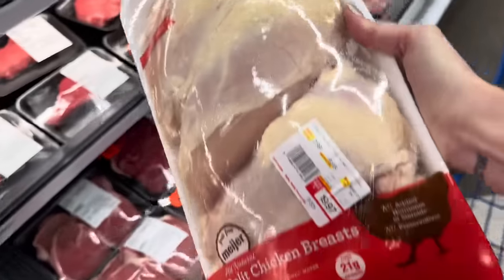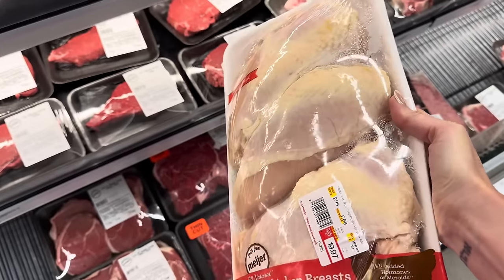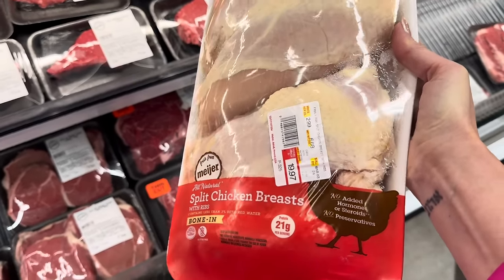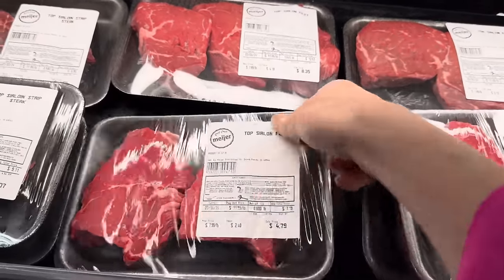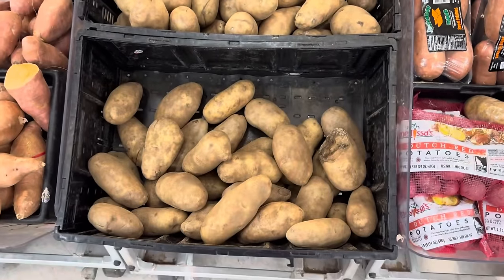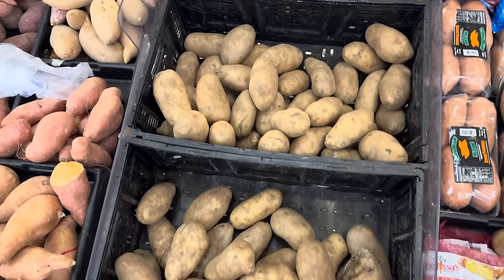Oh, I haven't had split chicken breast in so long. I love making these — $19.97 because it's $2.99 a pound. Season it up, bake it — so good. Love getting steak too — $11.99 a pound; we just get a bunch of little ones. Russet potatoes, $3.99 a pound. Red onion, $1.29 a pound. Garlic, $3.99 a pound — just getting one.